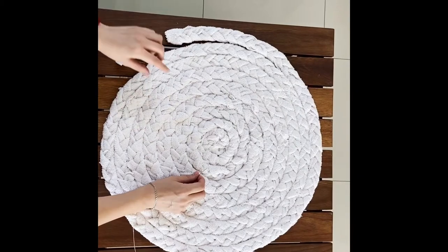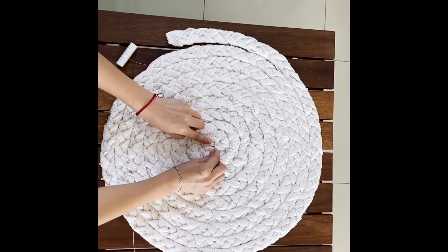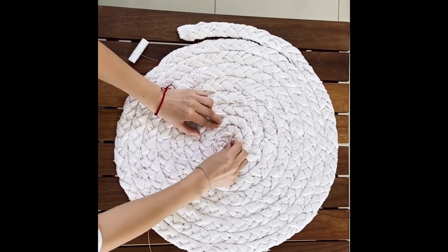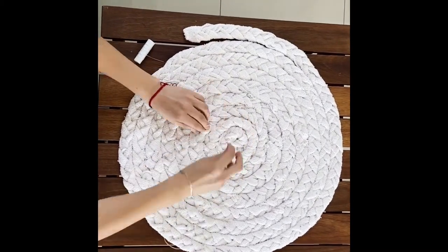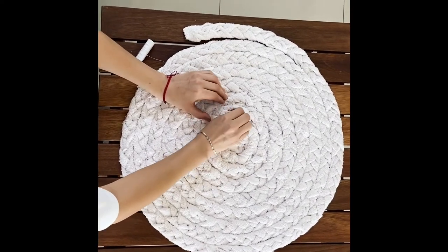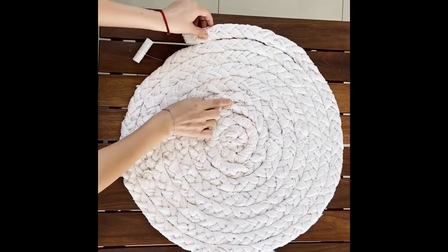Once we are finished, to keep it together, you will have to sew it together like this.